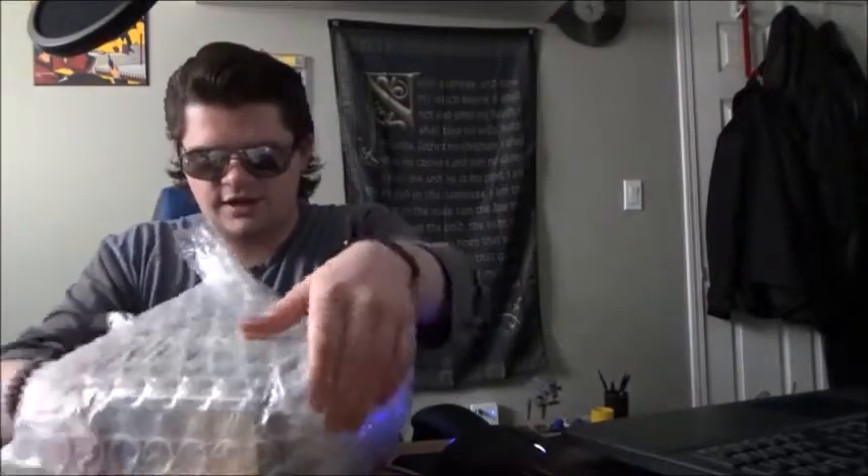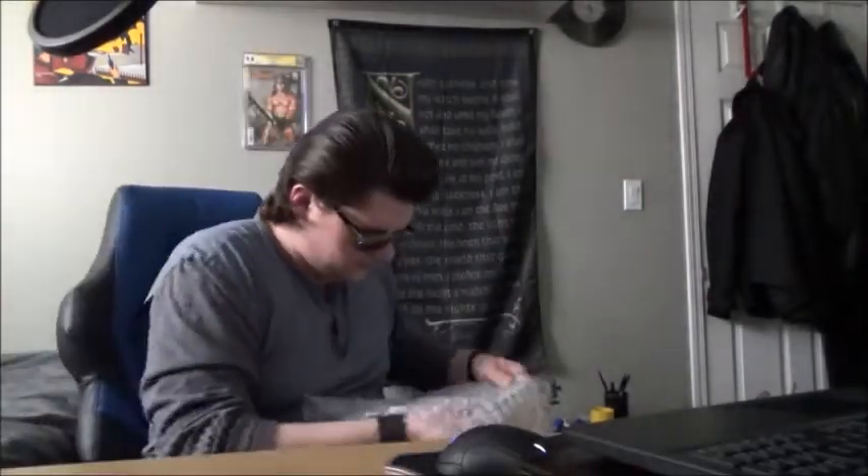So, lots of bubble wrap here. Let's take a look. Safety first — using and closing the box cutter. Let's take a look. Oh, and this plastic wrap. These might be what I think they are. Yes, these are the minis.